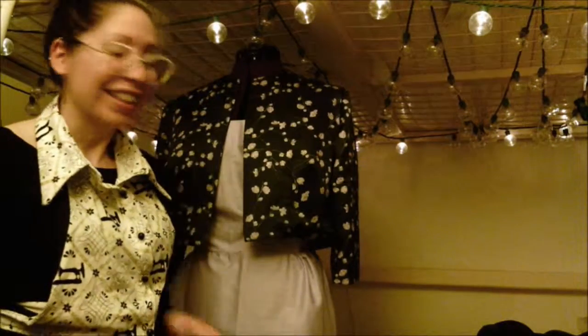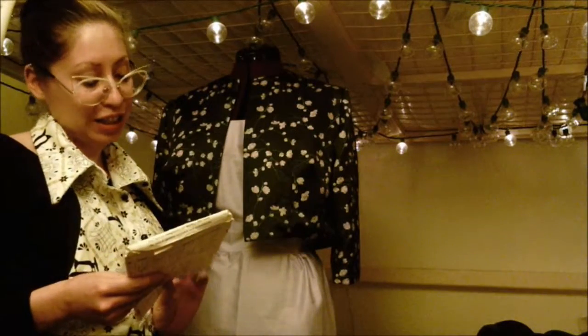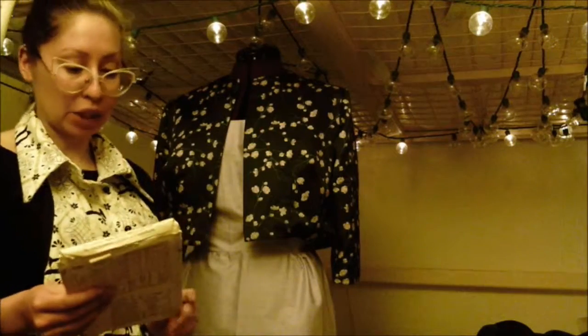That's pretty much it. That is my take on Simplicity 5189, misses size 18, bust 38.